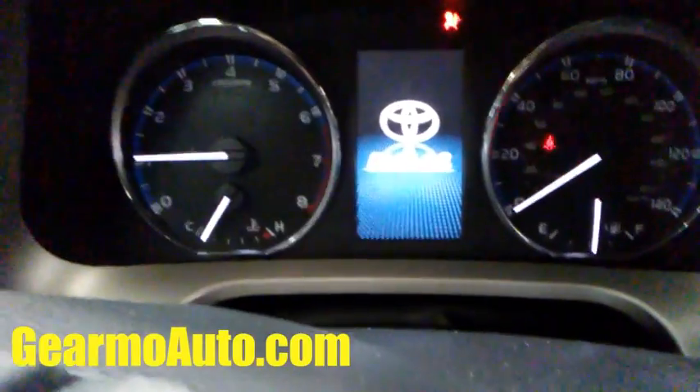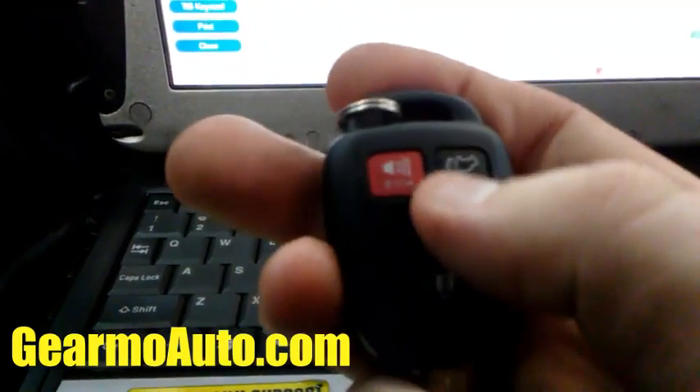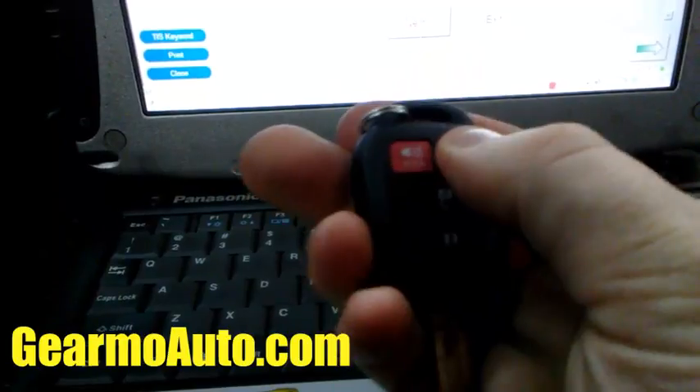But the buttons still won't work — that's a separate spot in Techstream. These buttons have to be programmed separately, but don't worry, it's not hard at all. We'll go ahead and go to that part.